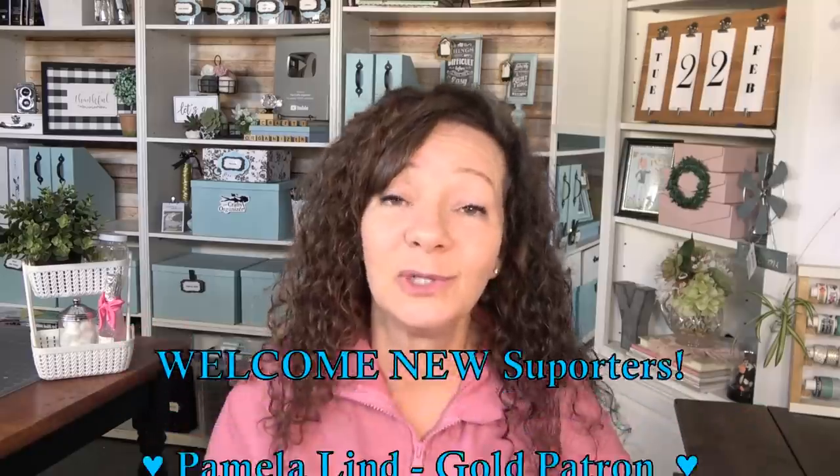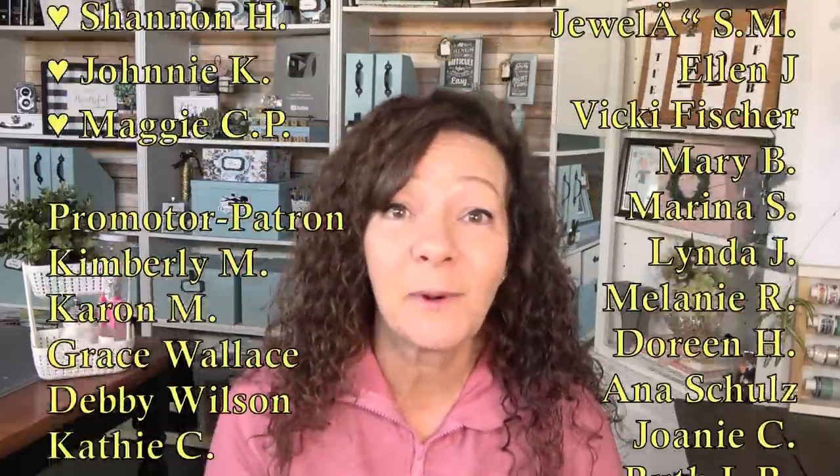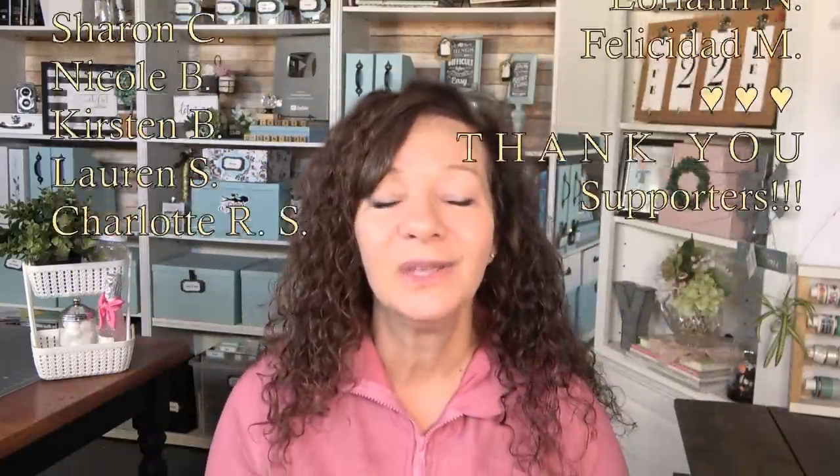If you haven't already, hit that subscribe button — I'm always bringing you videos on ways to organize, declutter, DIY, upcycle, and anything crafty. This next video is really going to break down organizing into manageable, bite-sized chunks, so hit that subscribe button. Thank you for watching, and thank you to my patrons — I would not be able to make these videos without their help. If you're interested in supporting my channel, you can check the Patreon link, click like, leave a comment, and subscribe. Until then, thank you so much and I'll see you soon, bye!